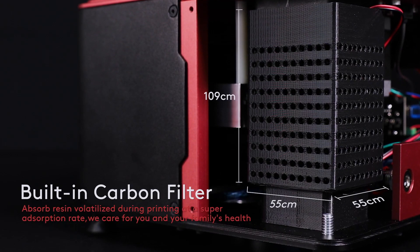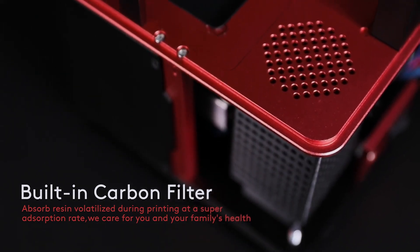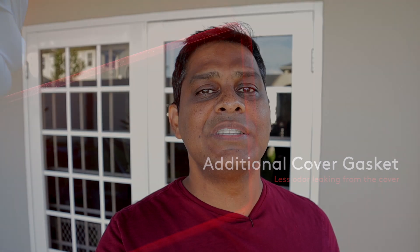Probably the most important upgrade I was looking forward to was the inclusion of the carbon filter. That filter will really help if you keep your Mars inside an enclosed area where you're concerned about resin fumes. The Mars P includes a new seal around the cover and the actual filter assembly. Retrofitting this to an existing Mars may be difficult since the P has holes drilled in the chassis for airflow. That said, I've seen some people do 3D printed solutions for filtration. If I had to wait to upgrade, this would be the one reason I'd wait for the Mars P.